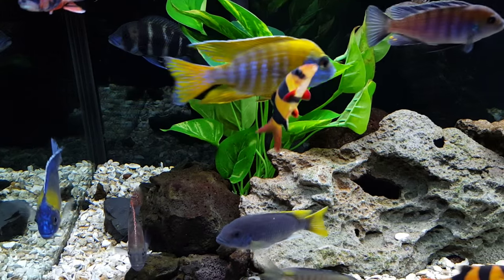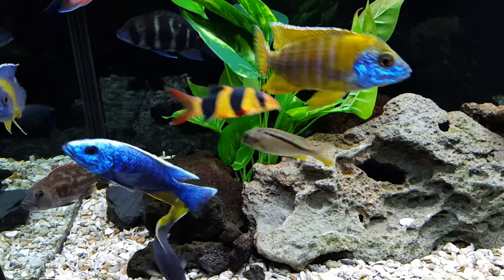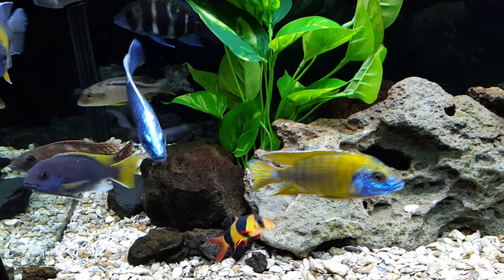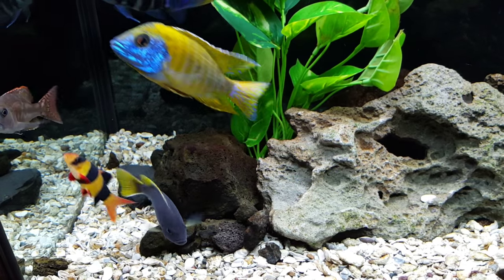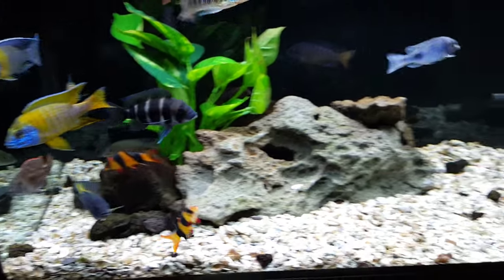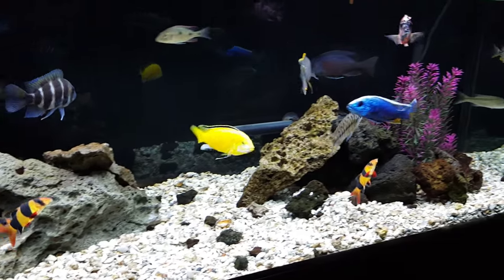Tip number two: overfiltrate. I suggest double. If you have a 100 gallon tank, get 200 gallons worth of filtration. Your tank can't be too clean, especially the way we overstock our tanks to spread aggression and the way these cichlids are constantly producing waste. You need to overfiltrate.